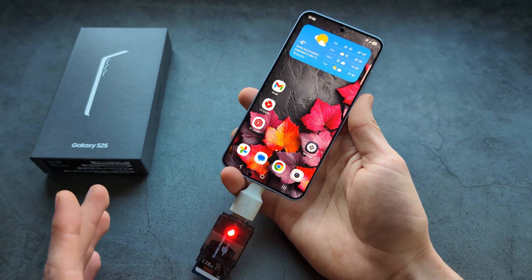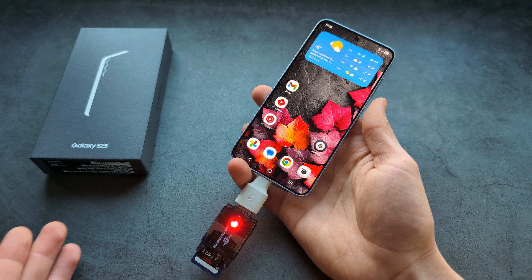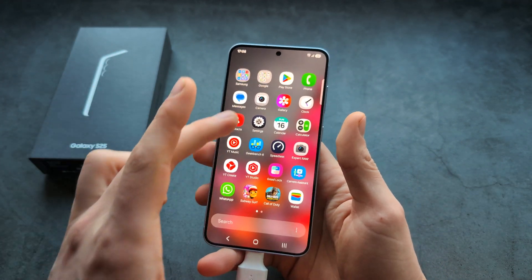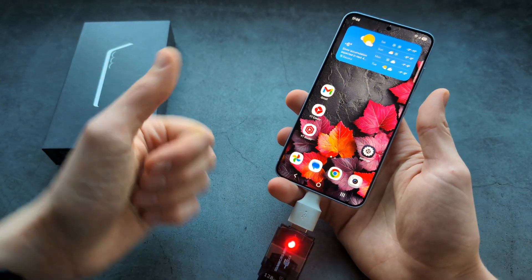This is very straightforward — you do not really have to enable anything. Simply connect it and it's ready to go, if you go into the My Files app on your Samsung. Good luck.